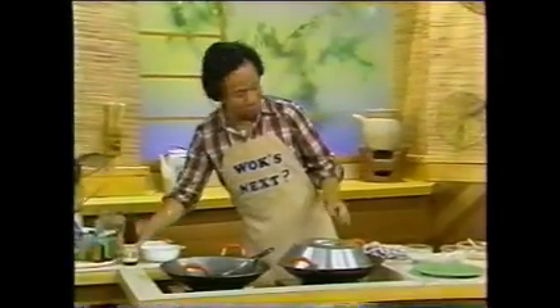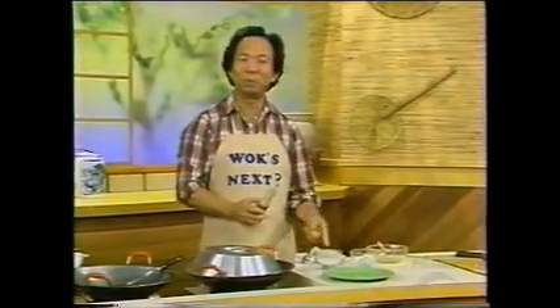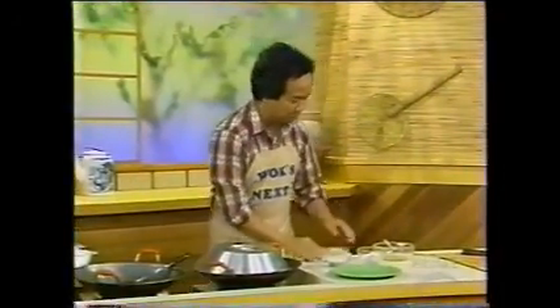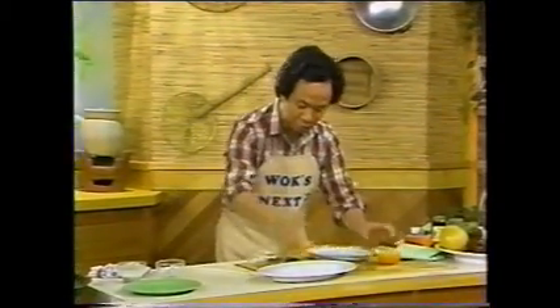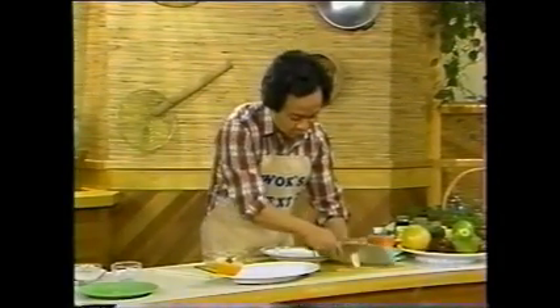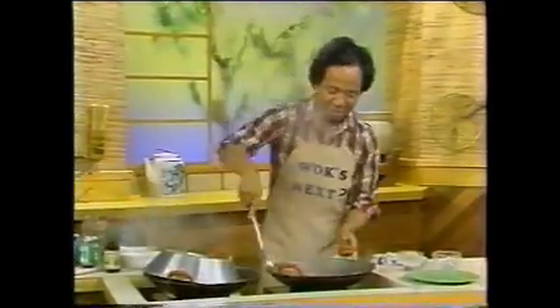Now we're going to make the sauce. How do you make the sauce? Just put some water in and dissolve some starch solution, and put some sesame seeds on. Now we are going to get ourselves organized. Put it here — this is a nice orange. Put one here, put the red one here. Now the whole thing looks gorgeous — what goes red must turn green. That would make it well balanced.